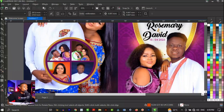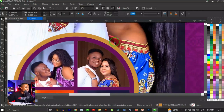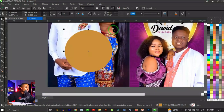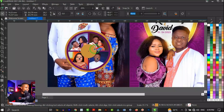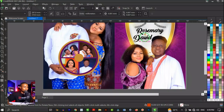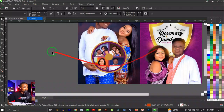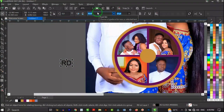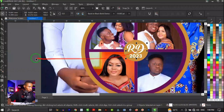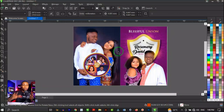After power-clipping all the images into the quadrants, make a copy of one of the circles, hold Shift to resize it, and adjust to create an additional decorative circle element. Type the couple's initials and year — 'RD 2023' — inside it.